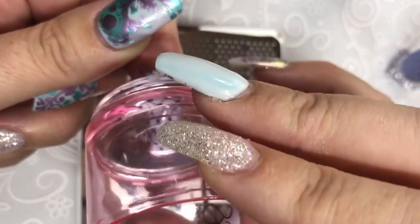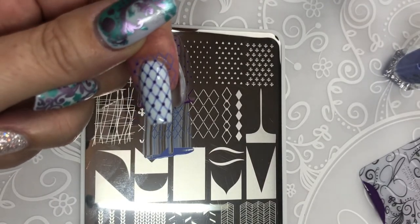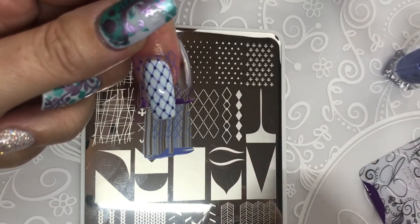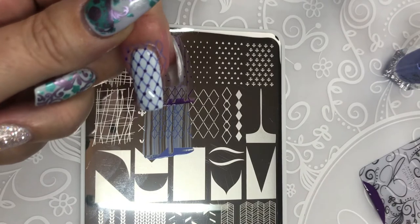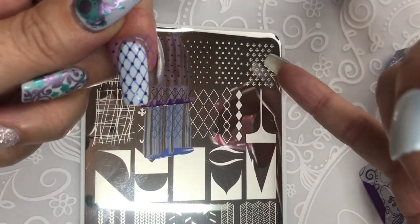That's how that plate works. I love it. I'm lazy with my dotting tool — I don't want to sit here and go dot, dot, dot, dot, dot 20 million times and have them all different sizes. Look at that, super cool! There's little diamonds, there's little hearts, and there's little fleur-de-lis.